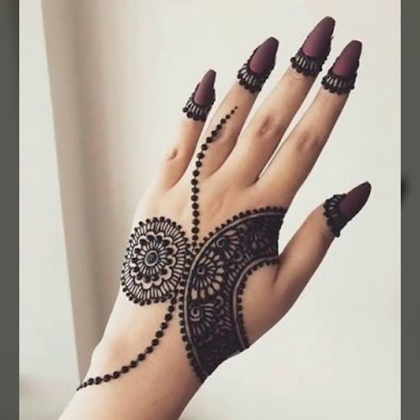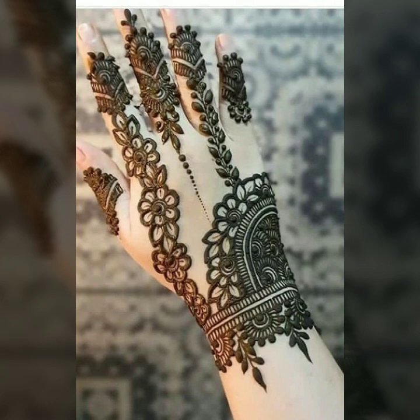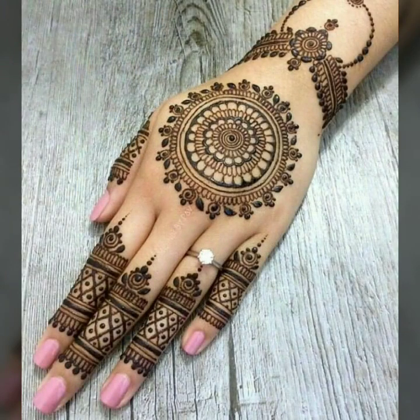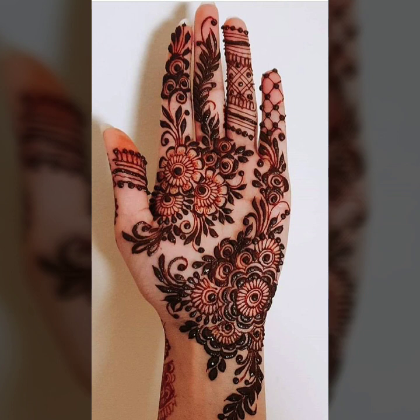Don't forget to subscribe my YouTube channel Sky Beauty Life. You can watch my channel to see very beautiful mehndi sketches that can give a very beautiful look to your overall appearance. Friends, I have a lot of love for you all.